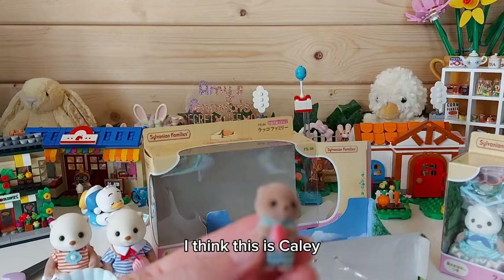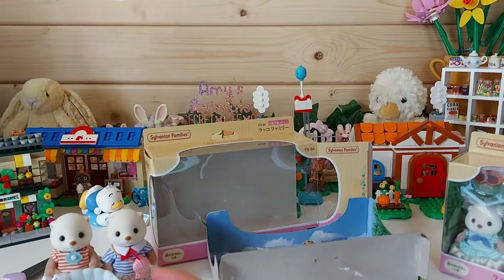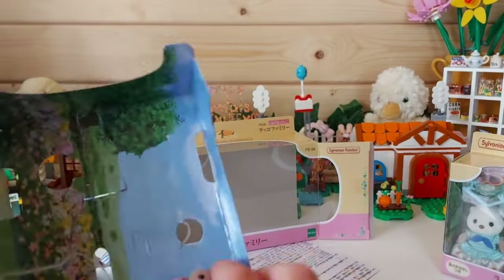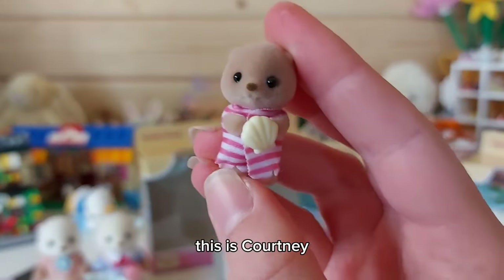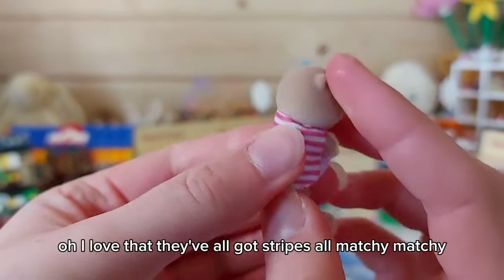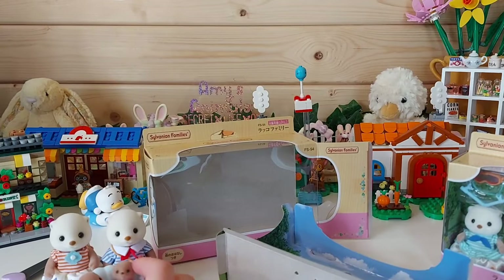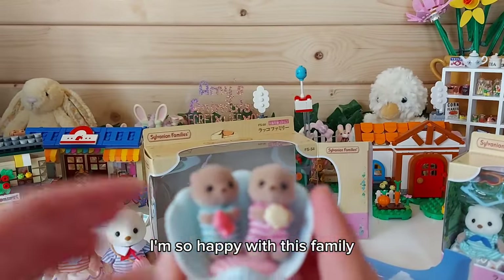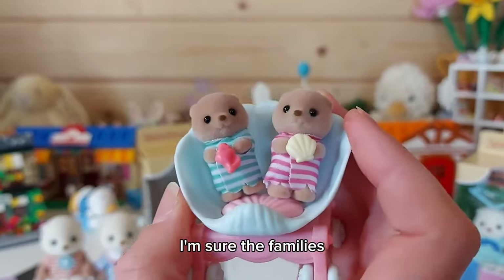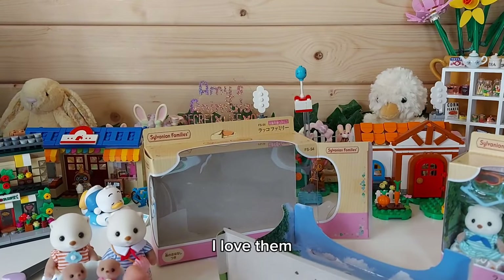I think this is Kaylee - so cute. And this is Courtney. I love that they've all got stripes - matchy matchy! They are so adorable, I'm so happy with this family. I'm sure the families recently are just getting better and better, I love them.